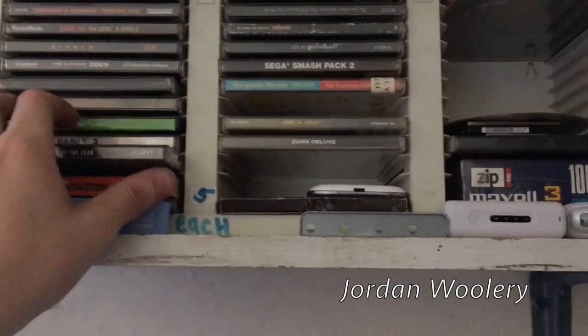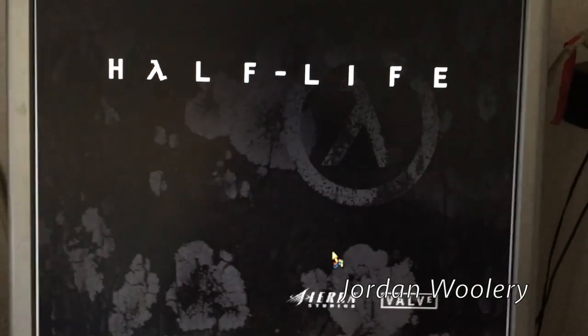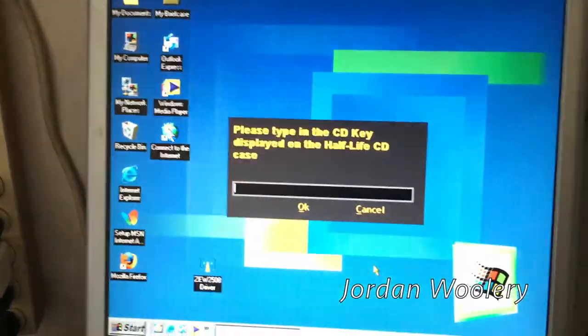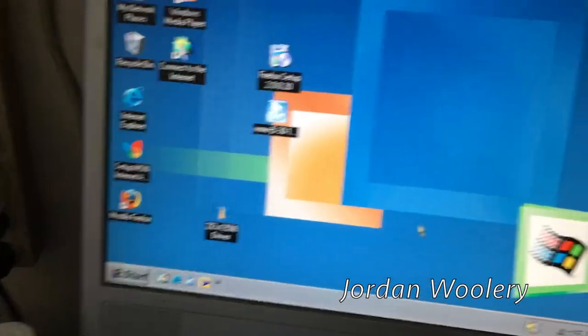Let's take the resolution down to 800x600 and try playing something on this machine - something that'll give the hardware an interesting challenge. We'll give Half-Life a go. I love those helicopters. Good thing I don't have to record while I'm installing Half-Life. Turns out I didn't have to update DirectX since DirectX 7 is what this game is based on.